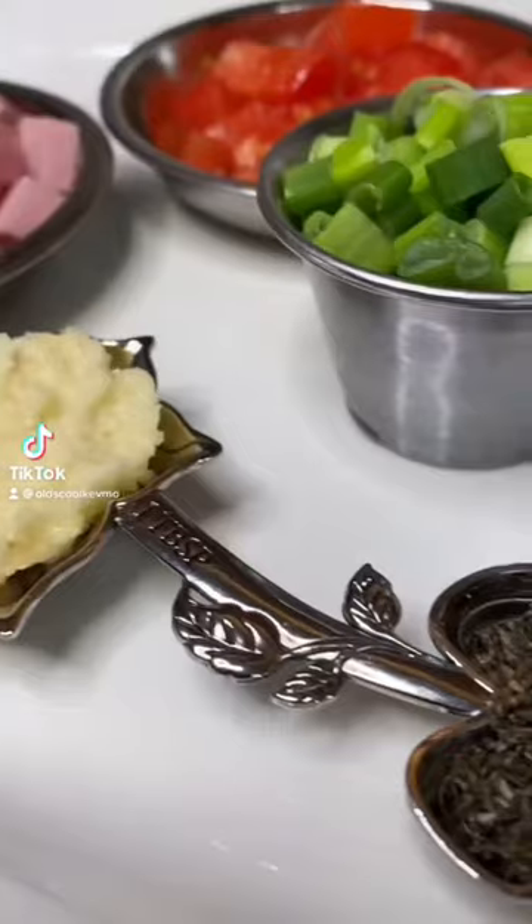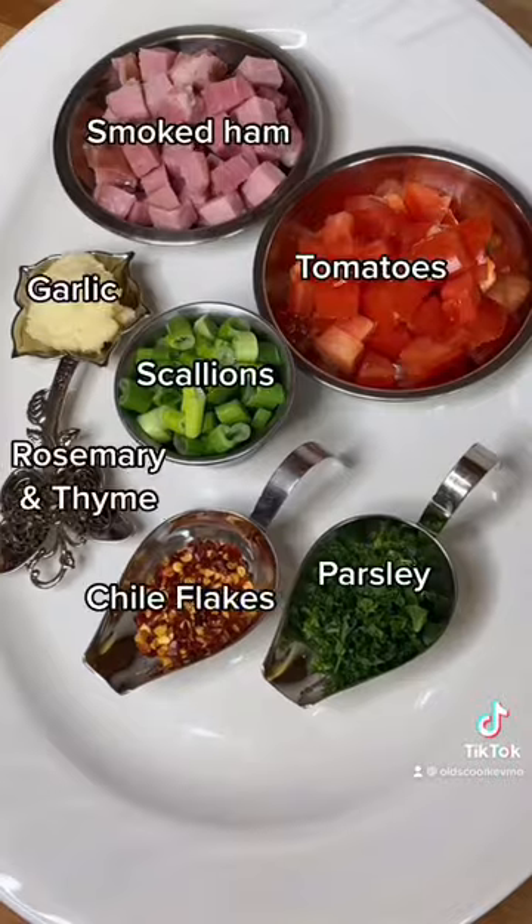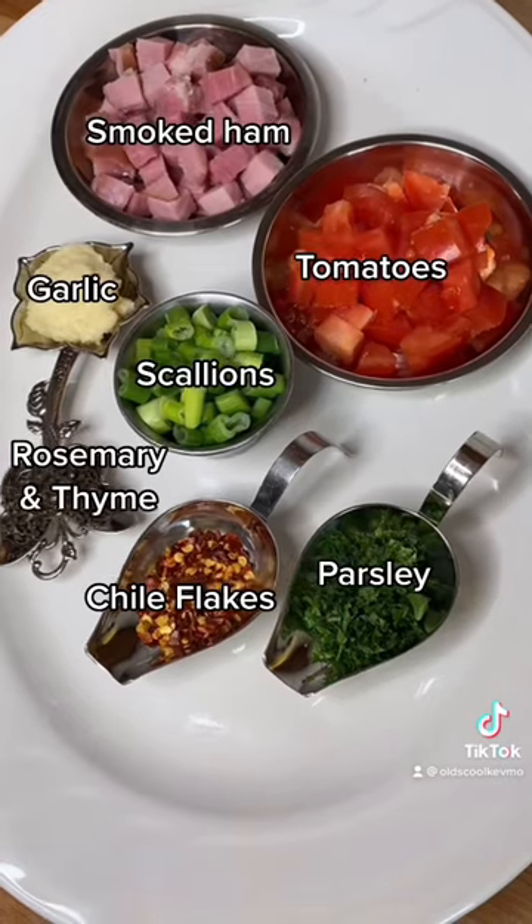Let's make steamed clams. Here's what you need. Be sure to get this all prepped up before you start, because this dish goes fast.